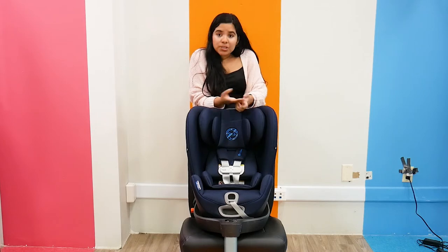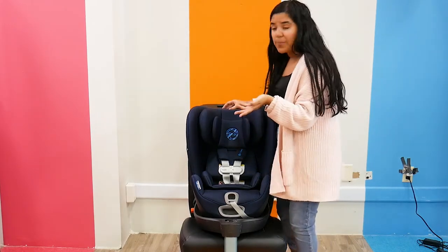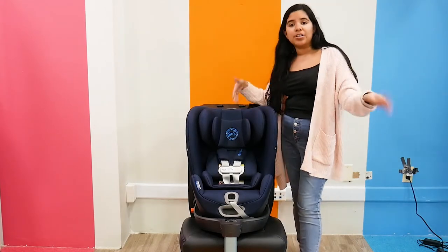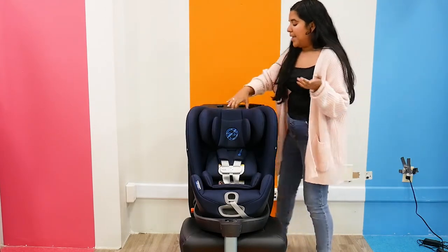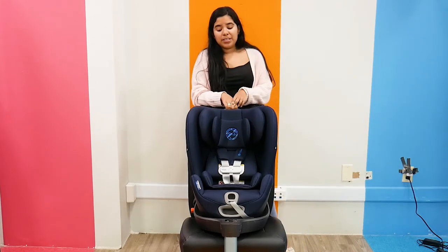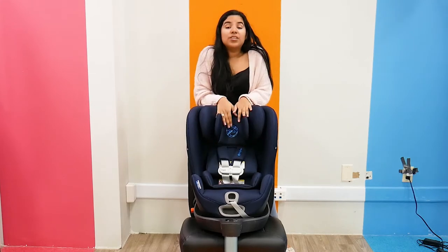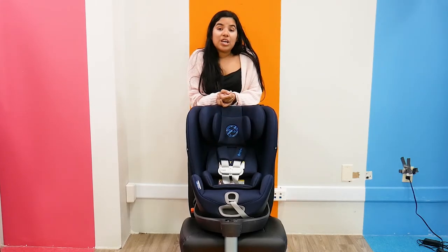It does have a cup holder — it's a machine washable or dishwasher-safe cup holder, so you can just pop it in the dishwasher and clean it. It has an amazing recline, and it also has a 12-position headrest, which is really easy and just another little thing to make sure that your child is comfortable.